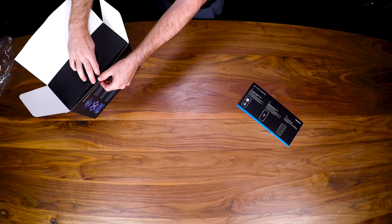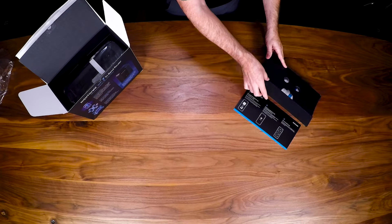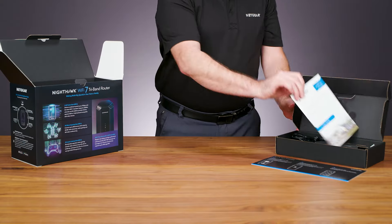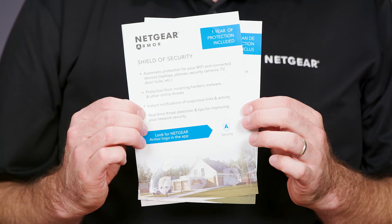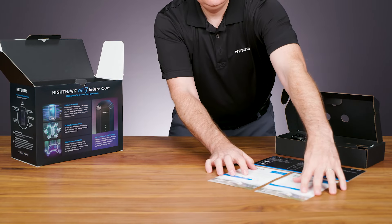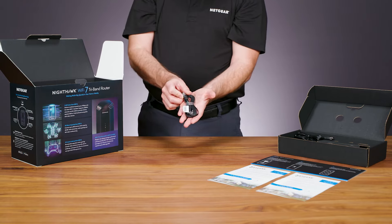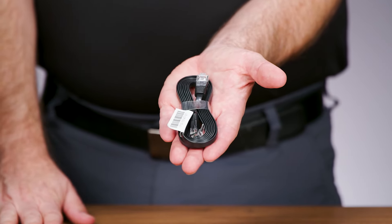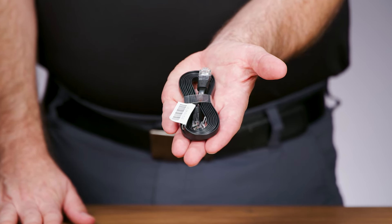Next is the accessories box. Carefully remove the box and set it on the other side of the table to open. You'll see a card about the included Netgear Armor one-year protection in English and French. The accessories box also includes an Ethernet cable, which you'll use to connect your RS700 router to your current internet service provider device, like a cable modem.